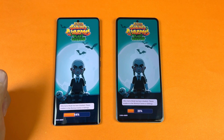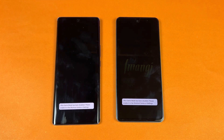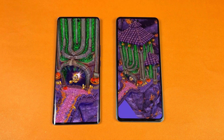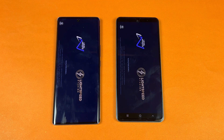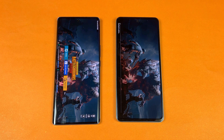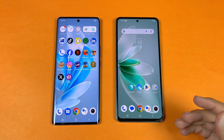Now let's test some games — Snapdragon 778G versus Helio G99. Subway Surfers loads with a two-second difference. Both phones have a single speaker. Tempur 2 loads and again the Vivo V29 takes the lead with a three to four second difference. Now opening PUBG Mobile — a big game. The V29 finishes loading first, and the V27e follows with a three to four second gap. In PUBG the V29 offers smooth graphics with Ultra frame rate versus smooth with HD frame rate on the V27e, showing better gaming performance on the V29.